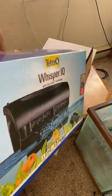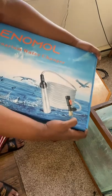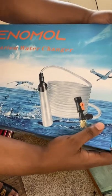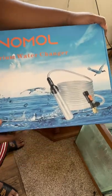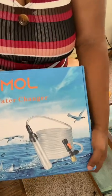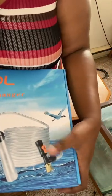Last but certainly not least - the most expensive thing I had to pay for - because I really cannot be lugging totes and totes of water back and forth in giant jugs. So I got and invested in this water changer that connects to your sink and has a very long tube to reach across your whole entire house. I am so excited to use this - it will be featured in another video - but I'm excited to have it and try it.